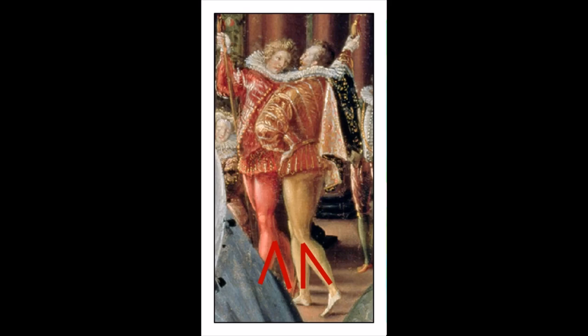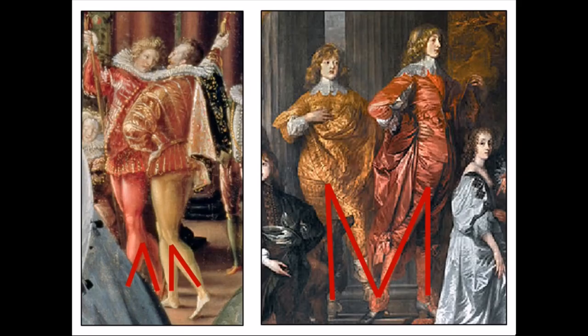If it is pareidolia, then what do we make of this? At first the legs of the men in red and gold appear to be going in the direction of making a letter M, which is a gesture sometimes found in Renaissance art. However, compare it to the M being made by the two young men wearing gules and or in the Susan de Vere portrait, and you'll see a difference. Their feet and ankles are joined together, whereas the feet and ankles of the men behind Elizabeth separate, and instead of an M are making two upside-down Vs. If that's the case, there might be something more going on.